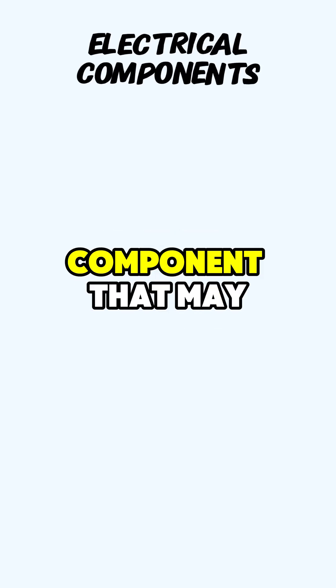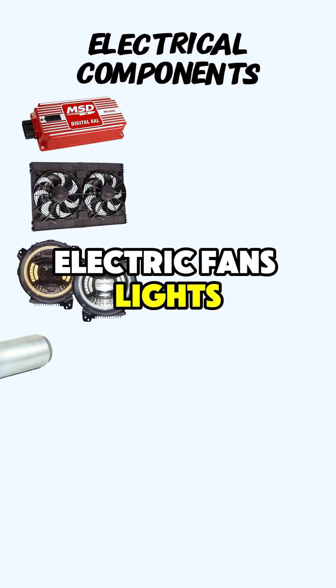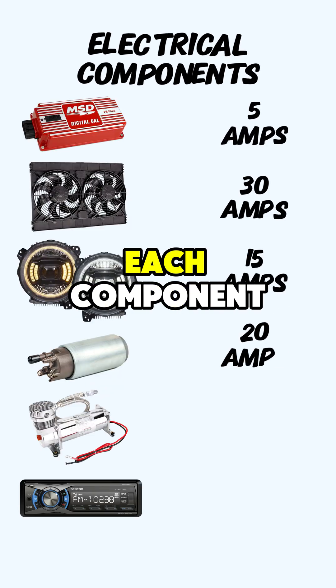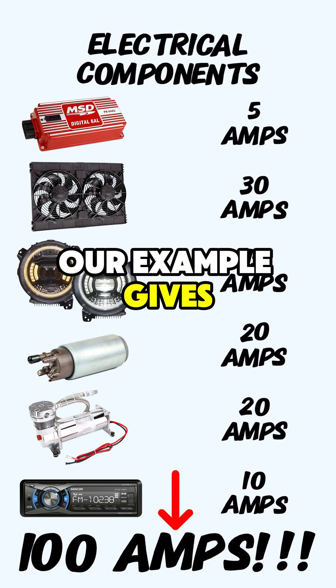Let's start by figuring out the minimum amperage needed. Make a list of every electrical component that may be running at one time: ignition, electric fans, lights, fuel pump, air compressor for bags, stereo, etc. Find the normal operating amperage for each component — contact each manufacturer if you need to. Add them all up. Our example gives us 100 amps.